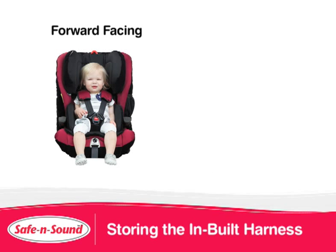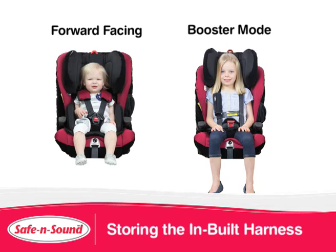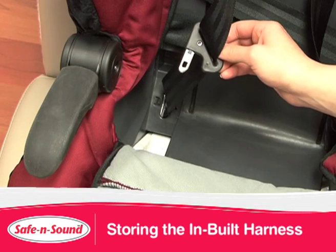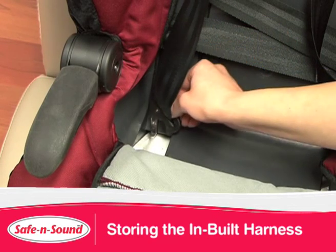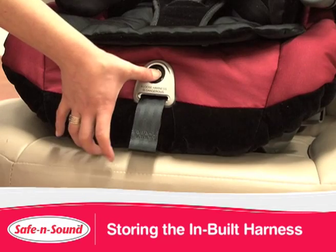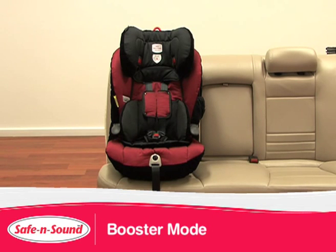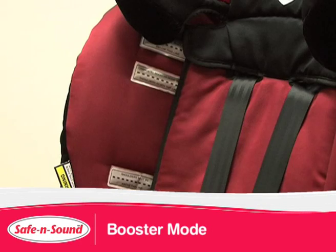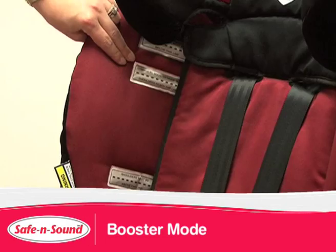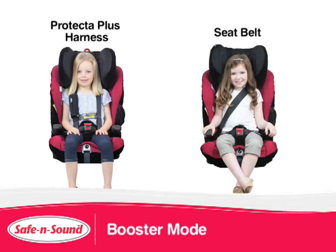The MaxiRider AHR converts from a forward facing seat to a booster seat, utilising an inbuilt harness. When your child reaches the middle height marker, simply store the inbuilt harness away when not in use. Tighten the belt to ensure the harness doesn't move. The inbuilt harness remains installed at all times. When your child reaches the middle height marker, simply tuck the harness behind the trim and use with a Protector Plus harness or seat belt.